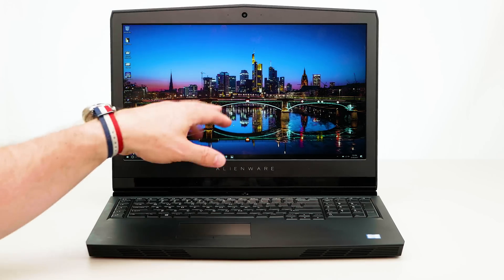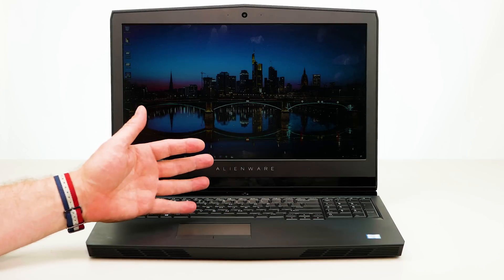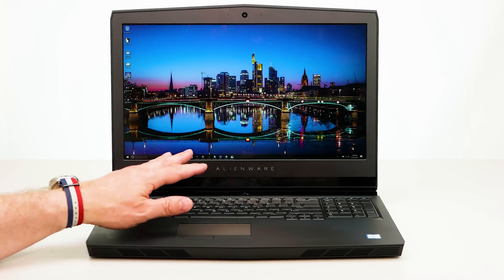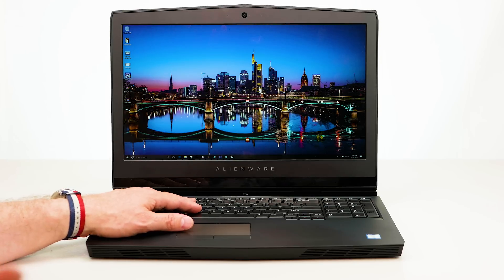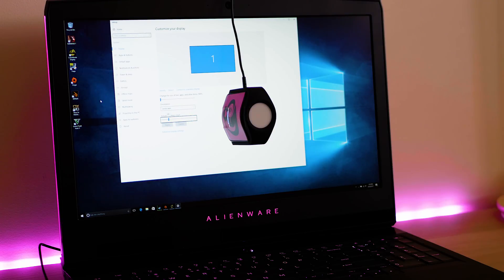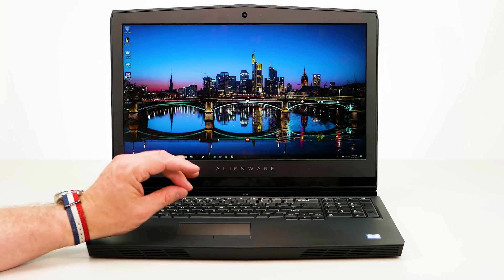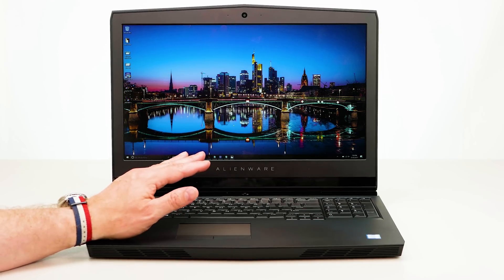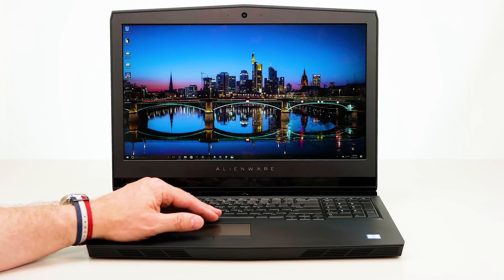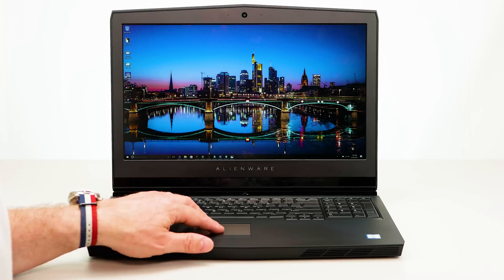This display is very nice. You have a 720p webcam and two mics up there. It's 120Hz, 1440p, G-Sync, and gets very bright — 400 nits. It's around 80% sRGB, so you're not going to be doing color work with this, but for gaming it's fantastic and games look super crisp and pop. Go off to a 45-degree angle and you lose a little contrast, but for gaming it's a fantastic display. With the 1440p 120Hz G-Sync and the GTX 1070, you're able to push enough frames — it's the best gaming experience I've ever had in a laptop, bar none.